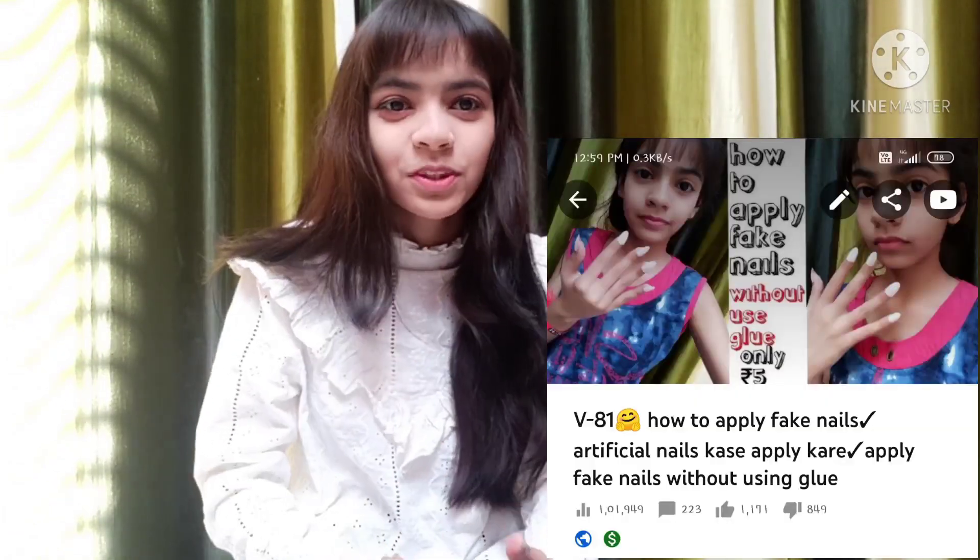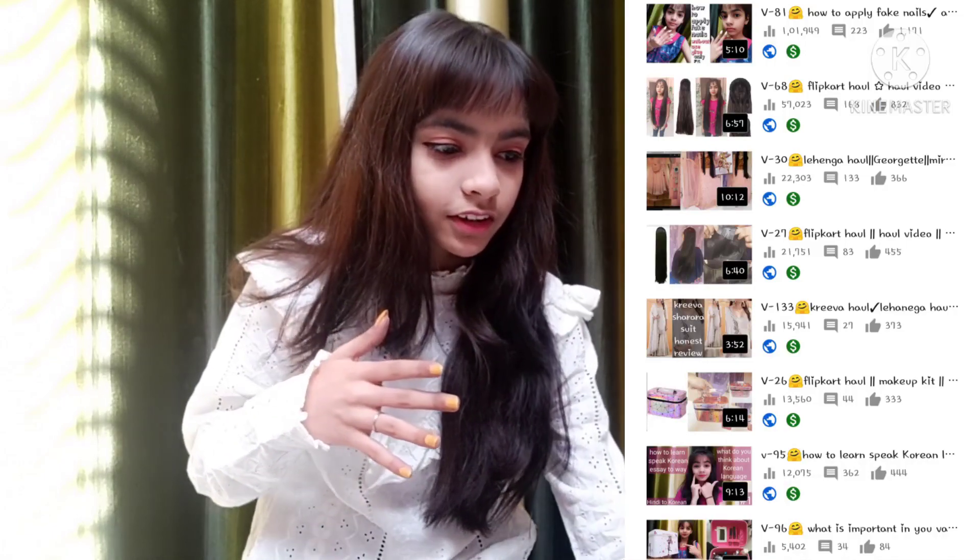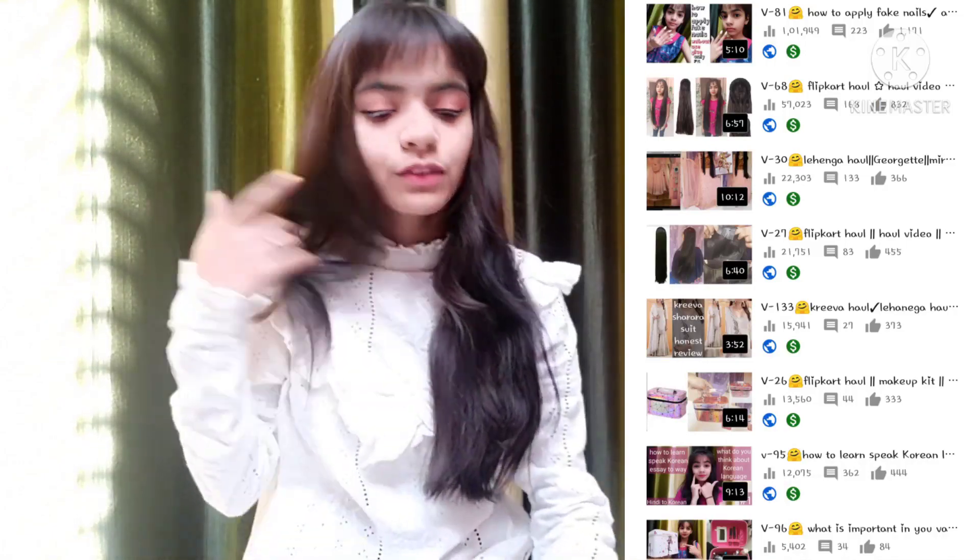Today I'm gonna make a reaction video on my own videos — the most viewed videos on my YouTube channel. I don't have any words because it's a very bad video.